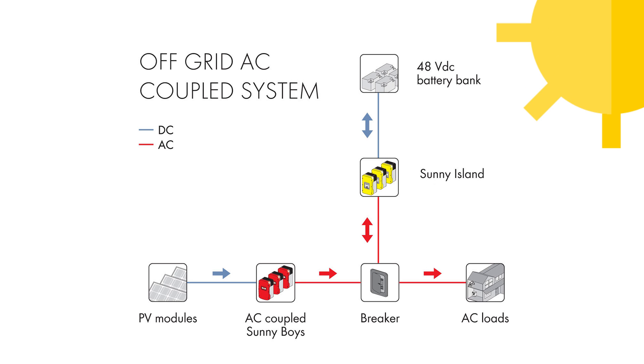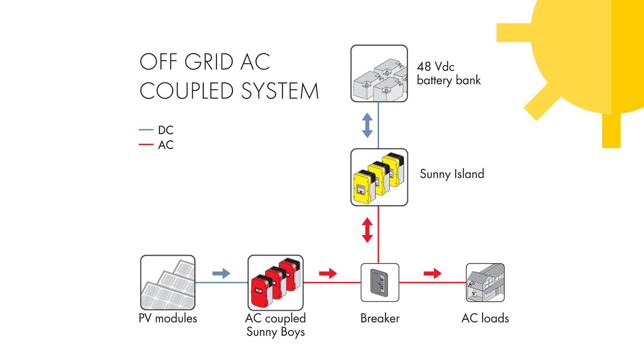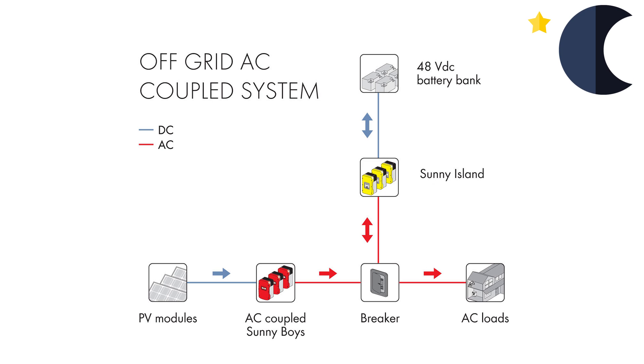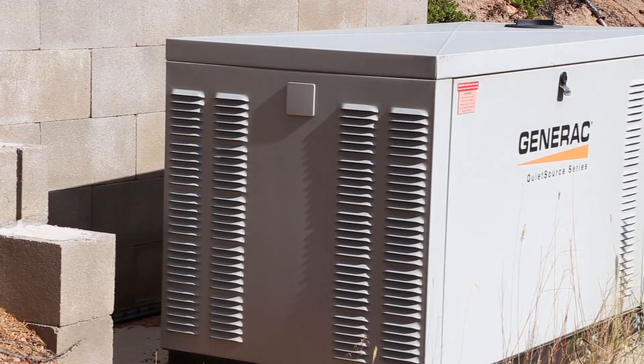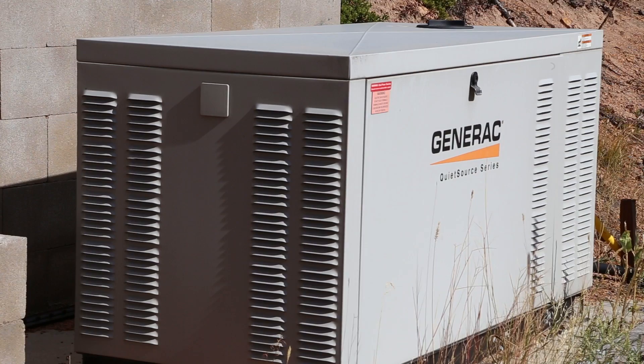During the day, the solar arrays gather energy from the sun and then pass that energy to the Sunny Island inverters for battery charging. At night, the Sunny Island inverters take the stored energy in the battery and convert that to usable electricity that can be distributed throughout the house. The system also incorporates a backup generator for extended periods of cloudy weather or snow.